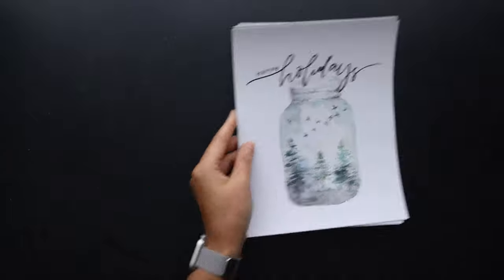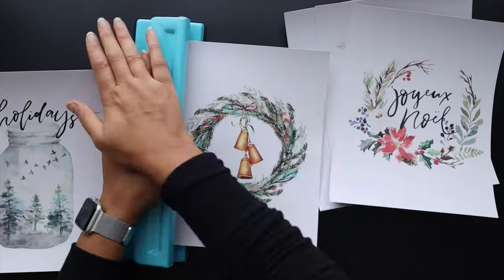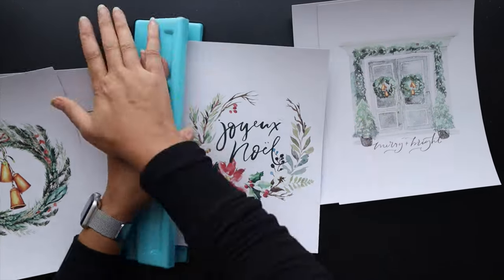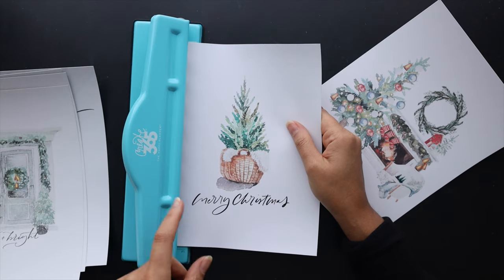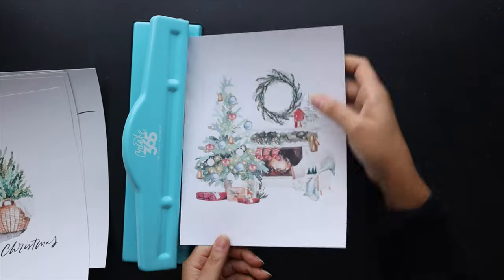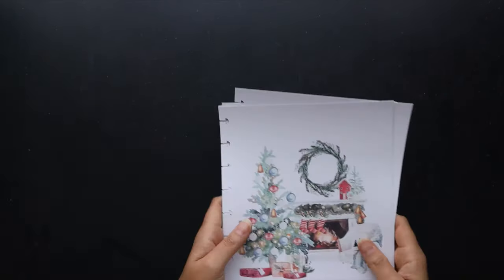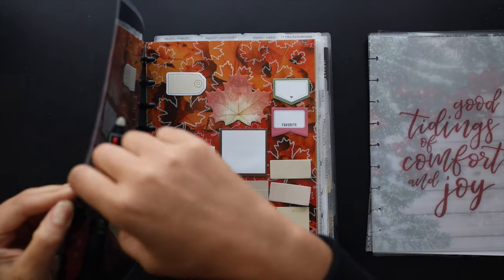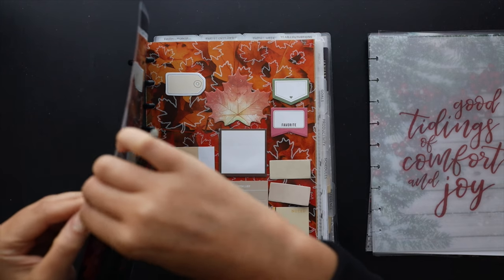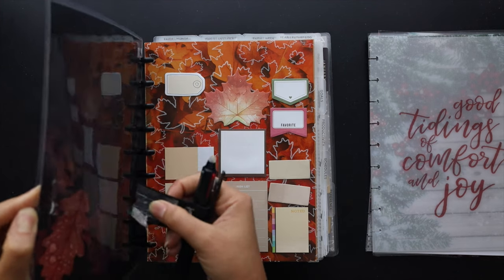If you're using a letter-size Happy Planner, those printables would be perfect to just print straight on without adjustment since they don't come with crop marks. Now that those are all cut down, I'll use my Happy Planner punch to quickly punch through all of them. Once they're all punched, next we'll put together all the items for the holiday planner refresh and start swapping out the fall-themed items for these new holiday-themed accessories.